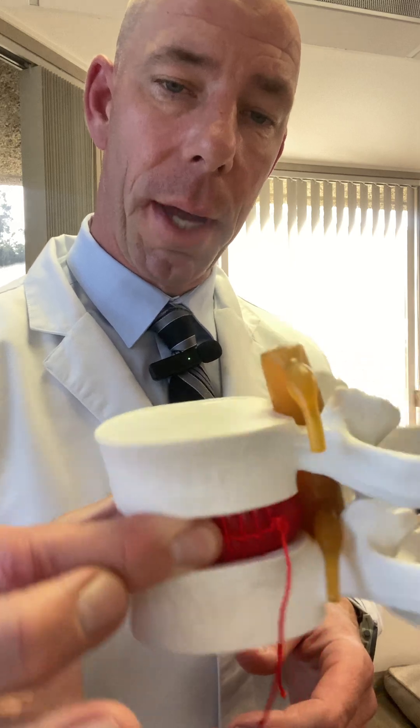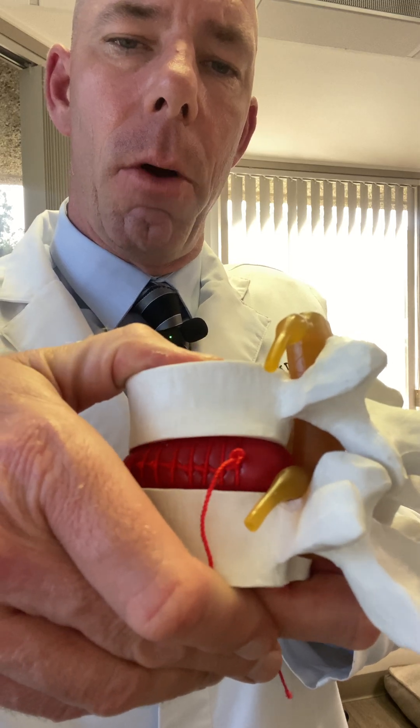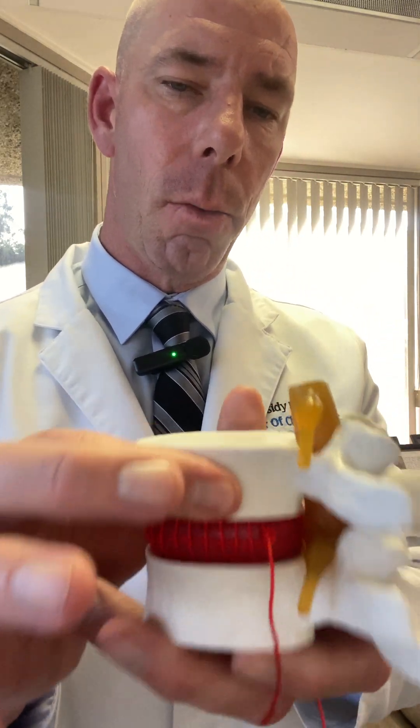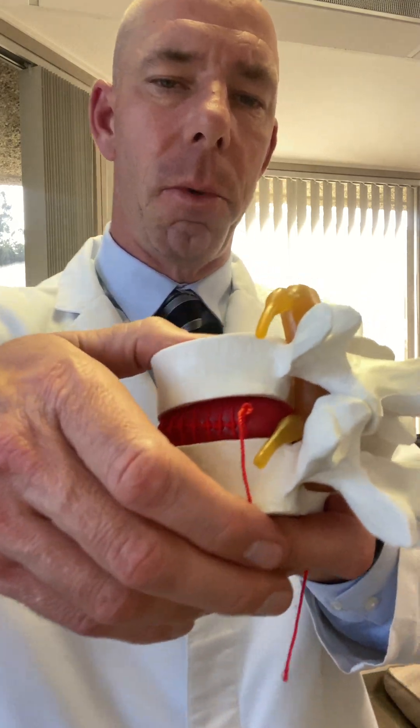The disc, unfortunately, doesn't work that way. It's reliant on proper motion, meaning all day long that disc is going to compress and then it opens. This motion is called spinal imbibition. It's like a little pump system, and that pump delivers water, oxygen, and nutrients so it stays nice and healthy. Now, those materials are located within the actual spinal bones, or vertebrae, and when everything is moving properly, it's able to get those water, oxygen, and nutrients.